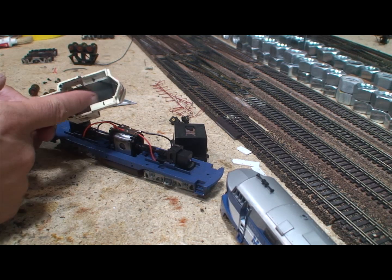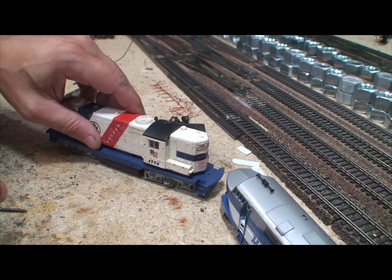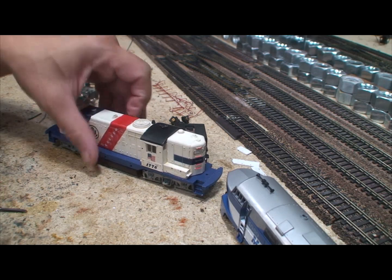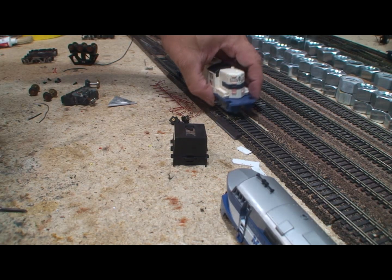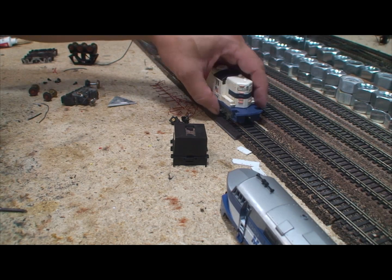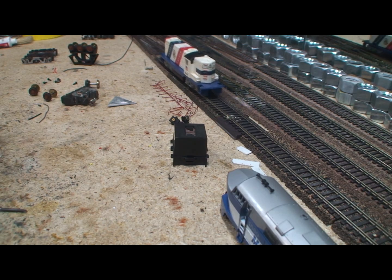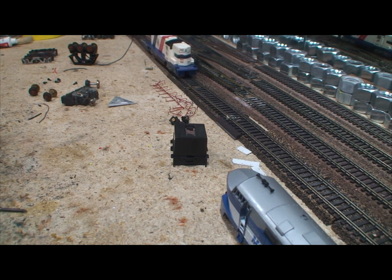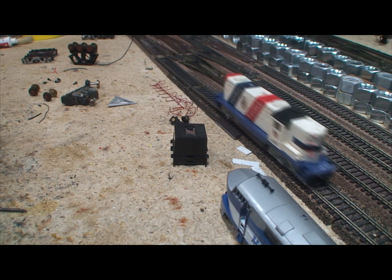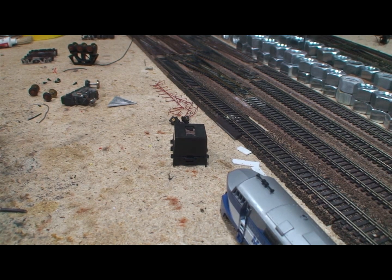I'm going to add a couple up front here, kind of balance it up. Those weights are very important to make this thing run nicely. All right, so now let's take a look at the Power Torque.